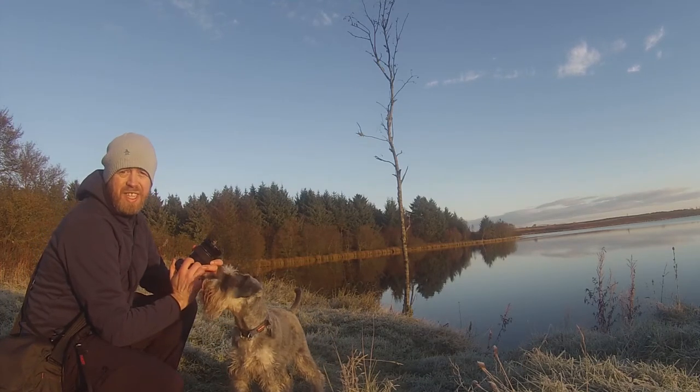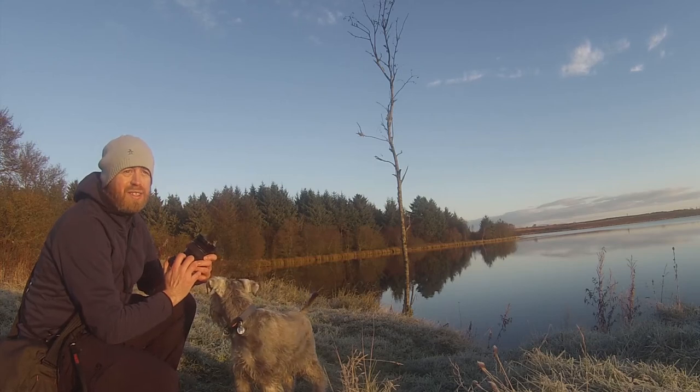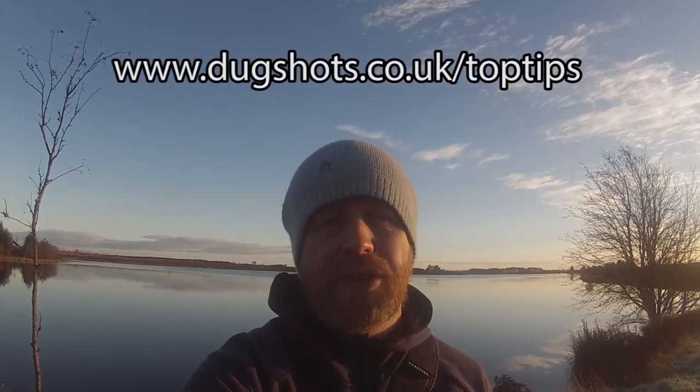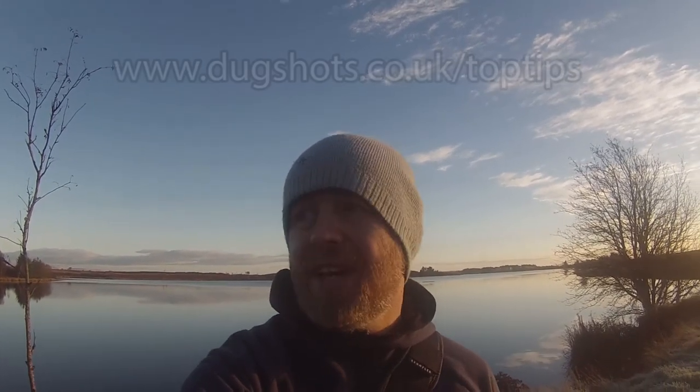That was just the one scene there and I've probably got about 20 shots. So I'm going to continue my walk around here with Archie — get low, take the background into consideration, take lots of pictures, and I'm going to post them at the end of this video. That was my top three tips: very, very basic, but real ones that I follow all the time. I'm going to list them at www.dugshots.co.uk/top-tips and keep adding to that list. If you like this video, don't forget to give it a thumbs up, share with your dog-loving friends, and don't forget to subscribe.